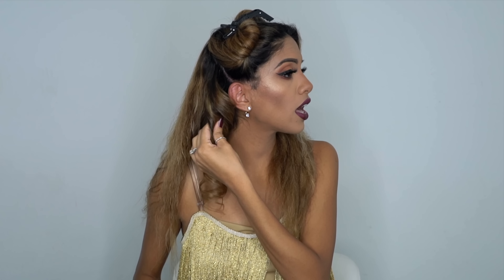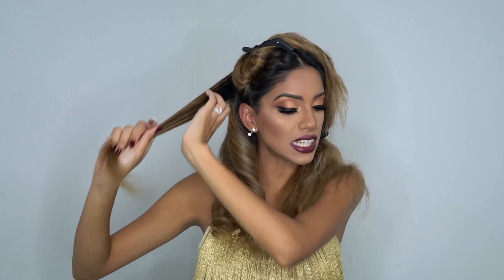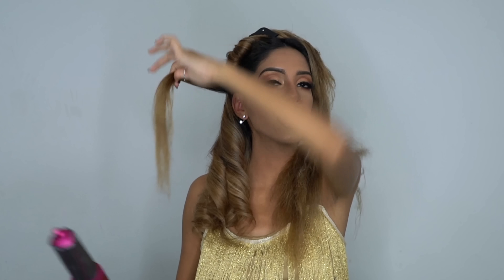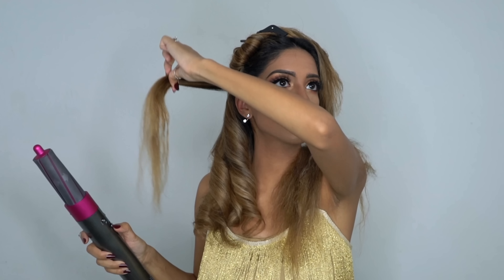A lot of you asked why we do a cold blast — hair sets once it's heated and cooled in the same position. That's why when I curl my hair I don't pull out the curl right away; I leave it alone because it's still setting until it's completely cooled down. I'm going to show you a little trick I picked up: when you originally wrap your hair around the barrel, sometimes it doesn't wrap perfectly — I can show you better than I can explain it.